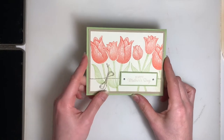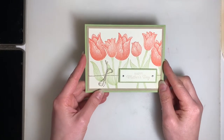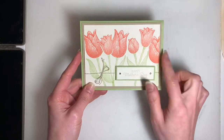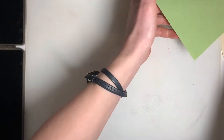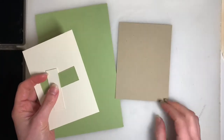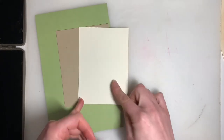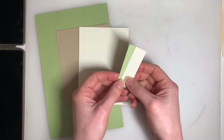Here's our last card. We've got Pear Pizazz, and along with that I've also thrown in a little bit of Crumb Cake and some Calypso Coral for our tulips. What you should have left is a nice large piece of Pear Pizazz cardstock, a piece of Crumb Cake, a piece of Very Vanilla just a little smaller, along with two smaller pieces of Pear Pizazz and Very Vanilla.